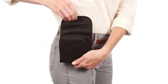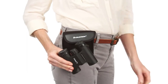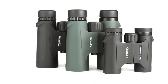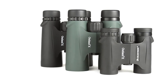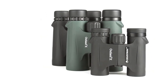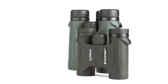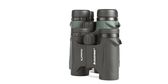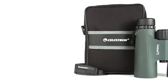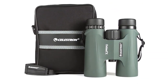The compact 8x25 and 10x25 models are perfect for stashing in a pocket or your car's glove compartment. The full-size 8x42 and 10x42 models, available in both black and green, gather more light for brighter views and detailed observation of birds, wildlife, concerts, sporting events, and more. All Outland X binoculars are waterproof and fog-proof, so you can use them confidently in any weather condition. Each model includes a neck strap, semi-attached lens caps, and a carrying case.